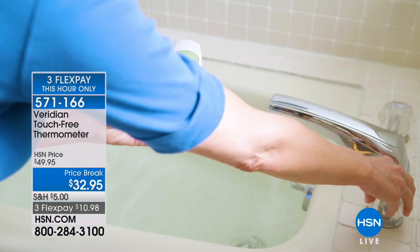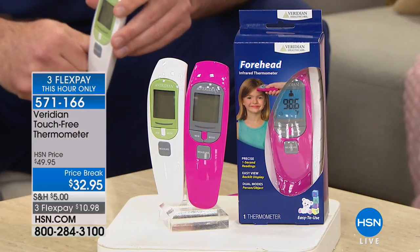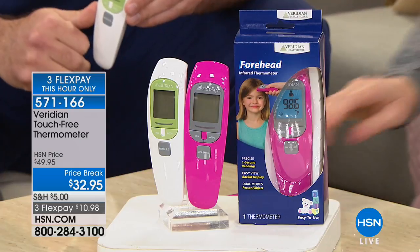We do have two colors left but we're in our final quantities — pink or white, your choice. It is so easy to use, and there are so many different reasons to get this thermometer.